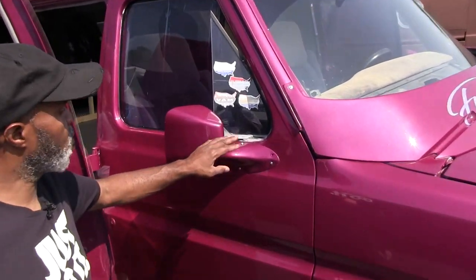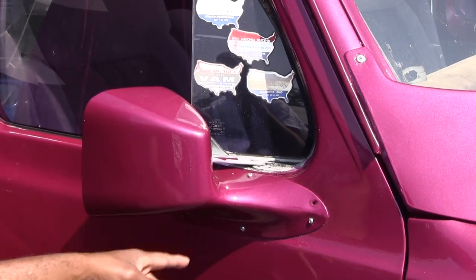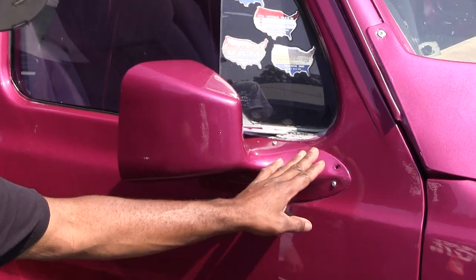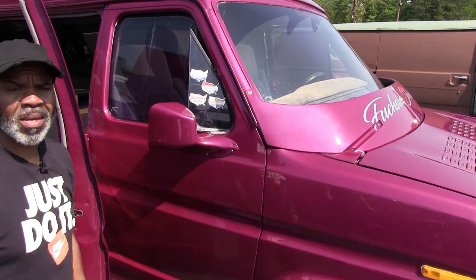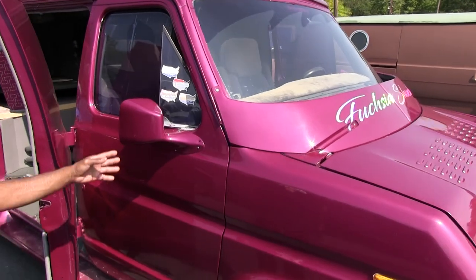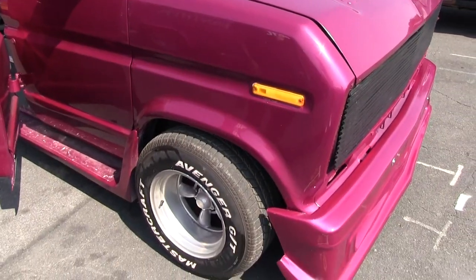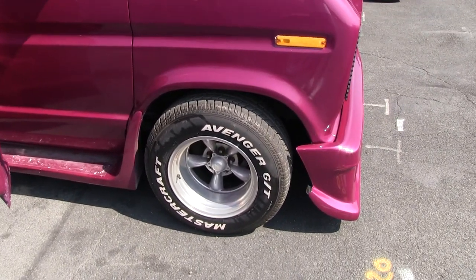We also have the mirror shrouds on it — custom mirror shrouds. It's like a cover you put over the mirror and it blends. Normally you see a lot of guys blend it in, but we didn't get a chance to do that yet. I would want to get that molded in. A lot of guys are going to be asking, what size tires do you have on this thing? I think it's 205/60s.